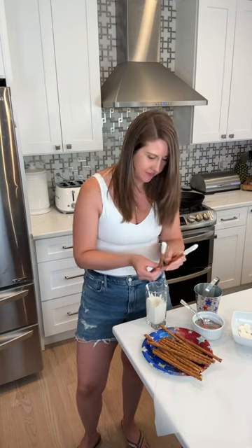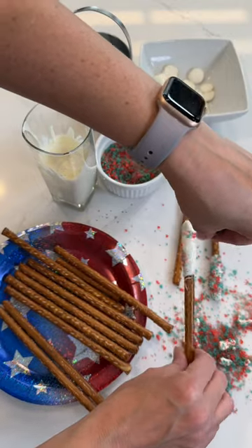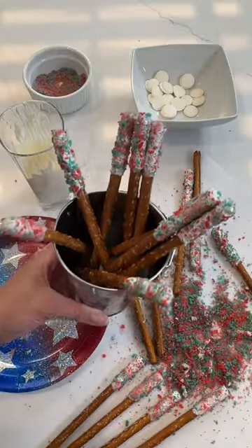Start dipping those pretzel rods, and then the fun part — you get to sprinkle with the pop rocks. There's even a bit of popping action while you're doing it. So fun! Get your kids to help.